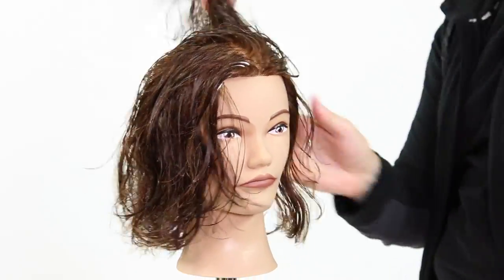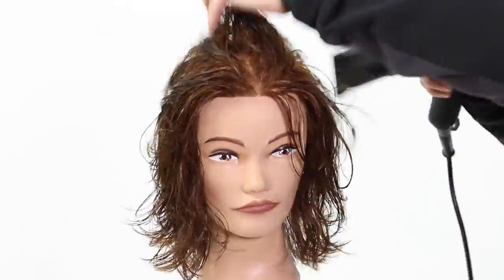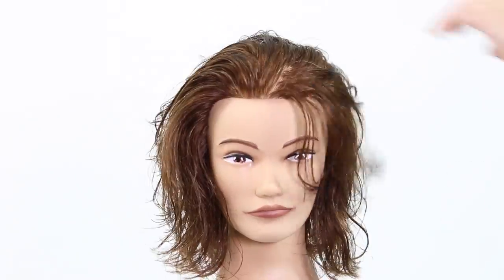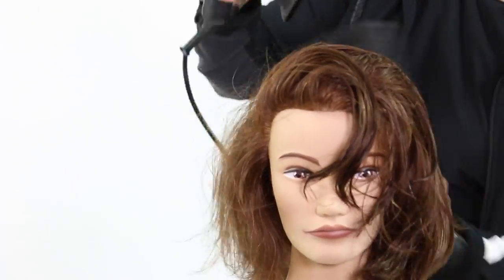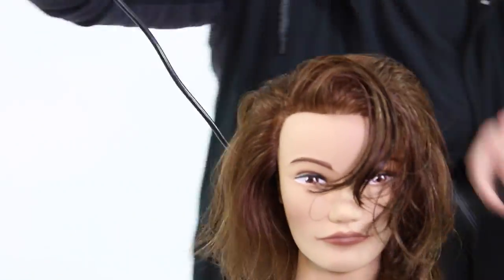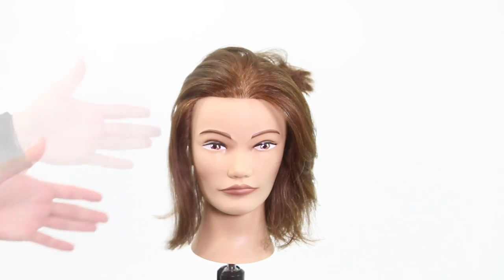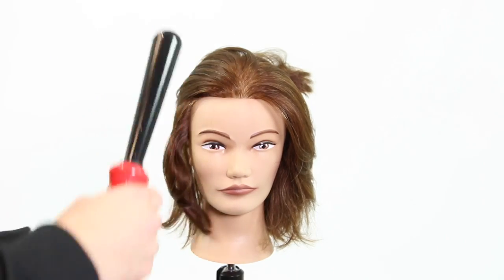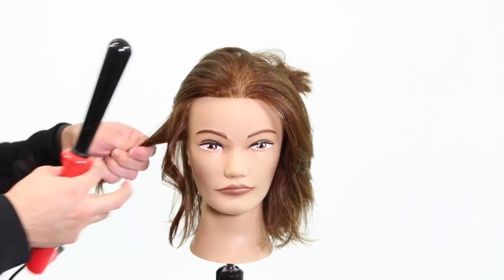Here we go — Bricado mousse. I love this mousse. It just makes it really easy to work with the hair. It's not heavy, it's not sticky, and it's got a great hold. Going through with our Ergo blow dryer, blow drying with my hands. The reason I'm doing that is because with this style it's a very free-looking style — it's not about trying to really polish it out. I'm brushing all of the hair back. A little bit of the Bricado hairspray. Because I'm using the wand, I like to blow dry the hair back and give it volume. I did go in with a paddle brush at the very end just to give it a little bit of polish.